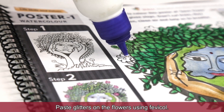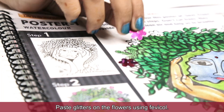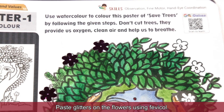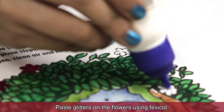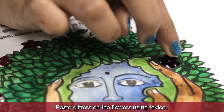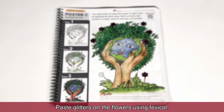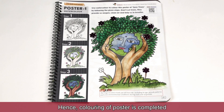Paste glitters on the flowers using fevicol. The poster is completed.